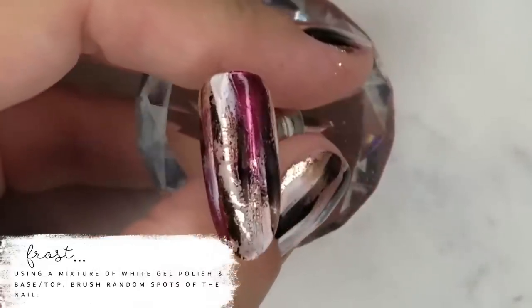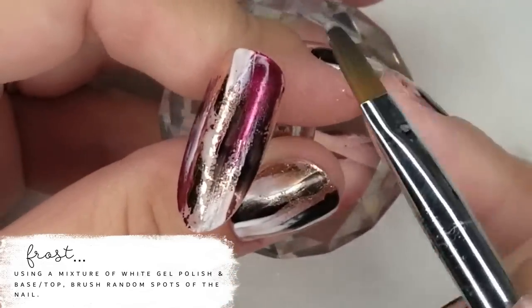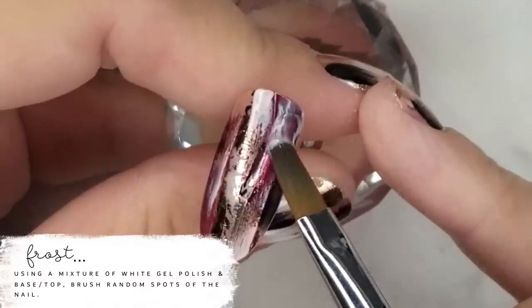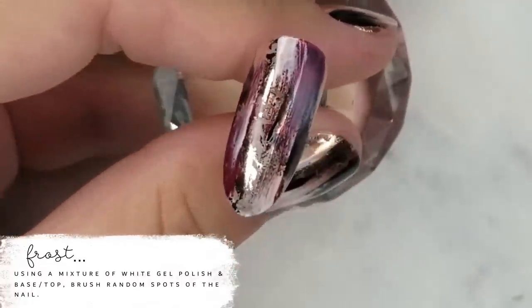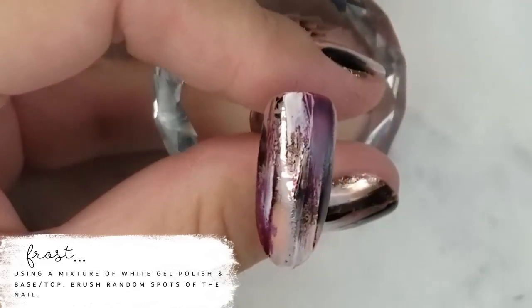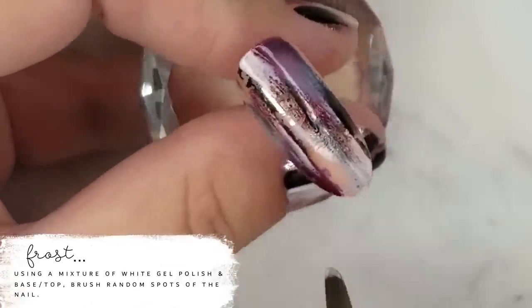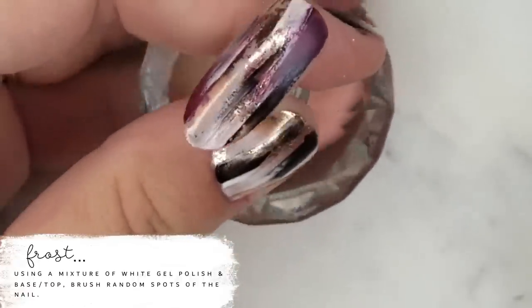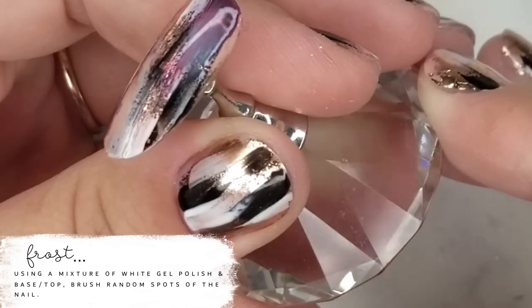Now I'm using my Ugly Duckling gel brush and I've mixed a mixture of base top and number 44 gel polish, which is our white. I've created this milky translucent white color and I'm just going over random spots on the nail. This is kind of muting the color in the foil underneath — it really gives a neat effect to the overall look. You don't have to do this if you don't want to; I just like a lot going on on my nails.